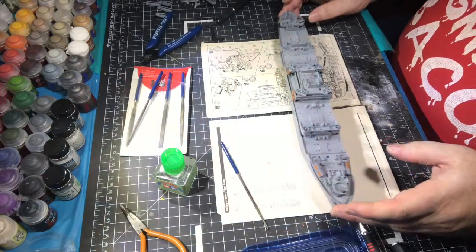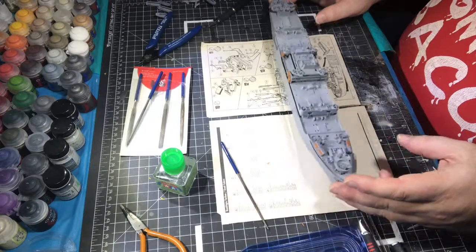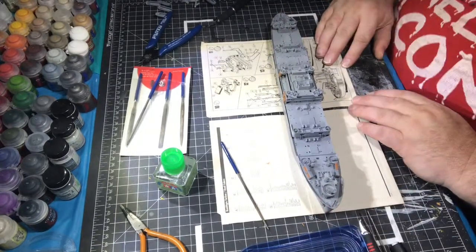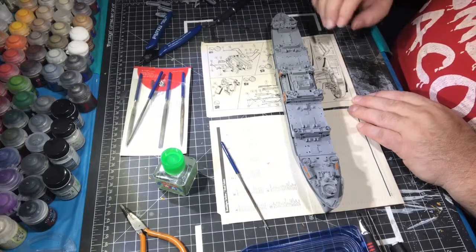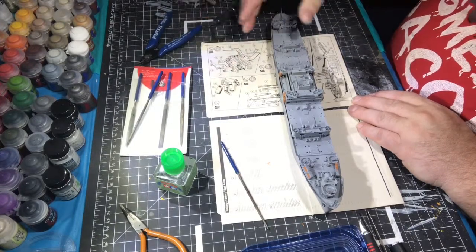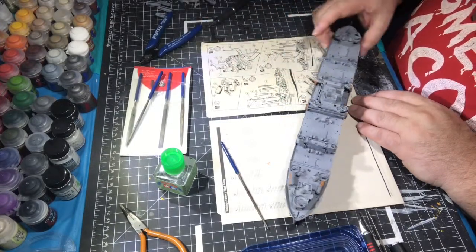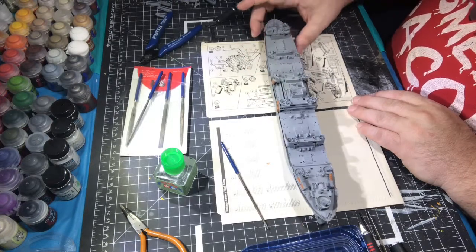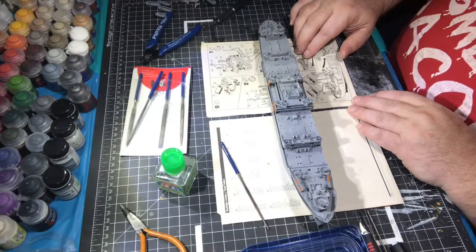We've managed to get through steps all the way up to step 10, finishing the other page. Next time we'll be starting with the stack. There'll be some antenna work and a lot of work with the loading booms, so we'll be doing some modifications there.